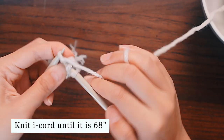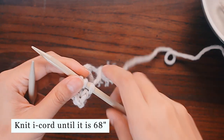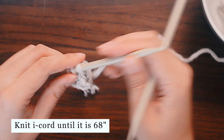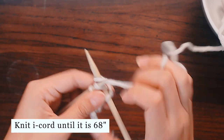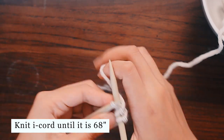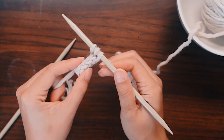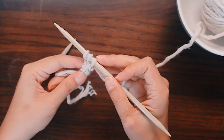We want to knit this I-cord until it is 68 inches in length. Depending on what size you want your potholder to be and how thick your yarn is, this length may be different. But for my purposes, with my super chunky yarn, I'm going to knit 68 inches. After just knitting a couple rows, you can see that the I-cord is forming — it looks like really thick, uniform rope.